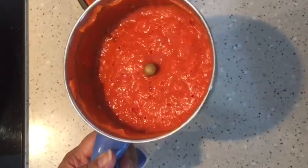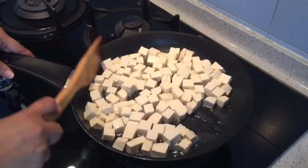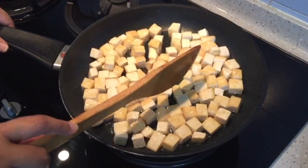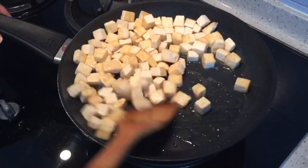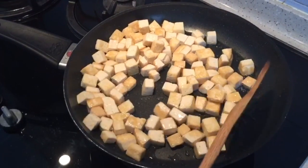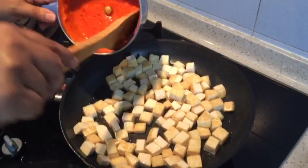I'm shallow frying the tofu. I've added two tablespoons of oil and I'm going to do the shallow frying. I have been shallow frying the tofu for four minutes now. Patiently turn them around — don't burn them, don't deep fry them. I want them to be soft, not very hard. See, it's nice and soft.